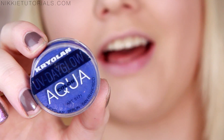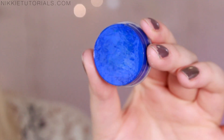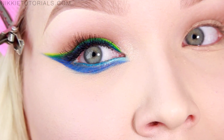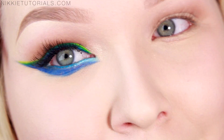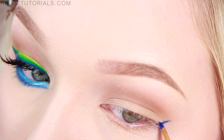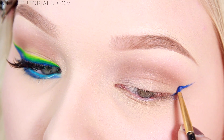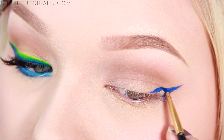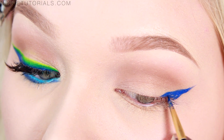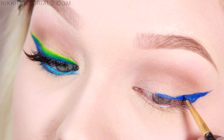For the blue eyeliner I'll be using my CREOLON UV Day Glow Aqua Color in UV Blue, and I just want to activate that with some water. The first thing you want to do is make that line for how big you want the eyeliner to become — this is quite drastic and quite big. So I'm going to make that blue line really long and high up, then from there bring it to the lid and make it a really thick cat eyeliner going all the way to the inner corner.